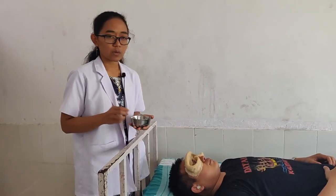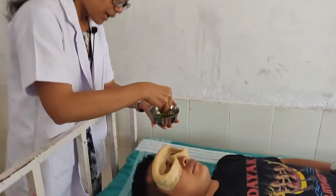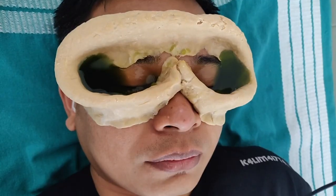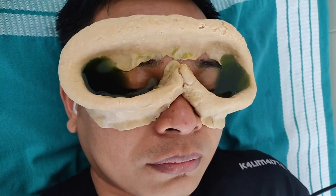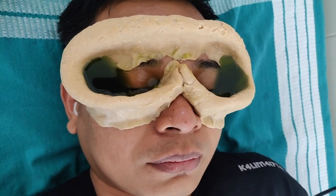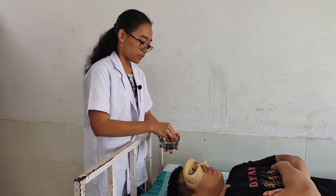Now we are going to pour the ghrita into the eyes gently. The ghrita should be in a warm condition. The patient has to open and close the eyes. We give 15 minutes of time before we remove the ghrita.